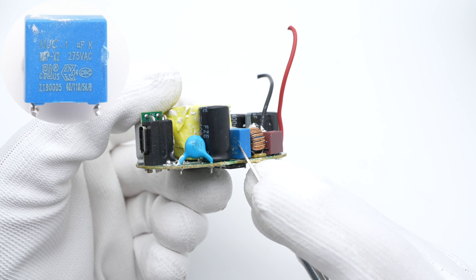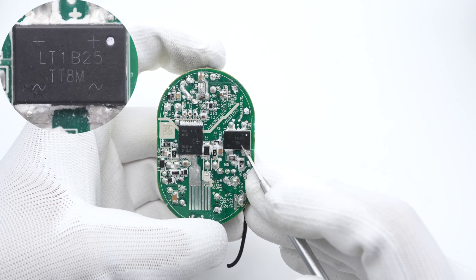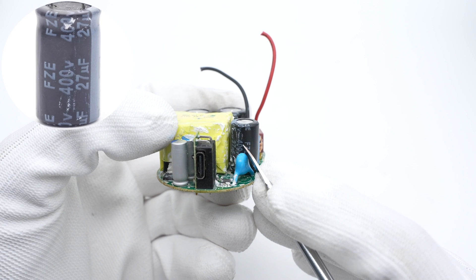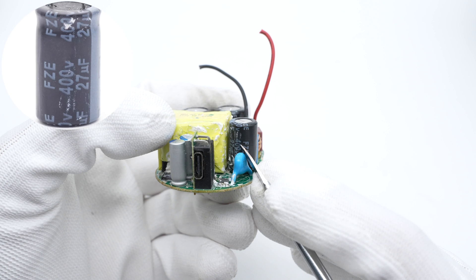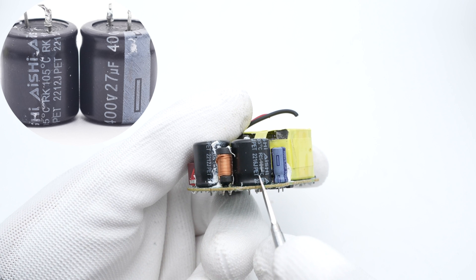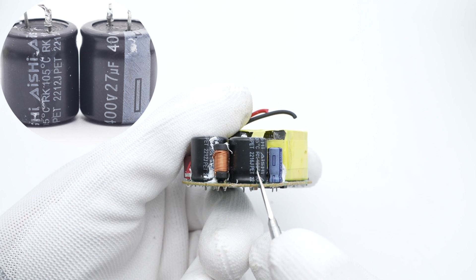The common mode choke is wound with magnet and insulated wires. The safety X2 capacitor is from HJC, 0.1μF. The bridge rectifier is from Liteon, 1000V, 8A. One of the electrolytic capacitors for input filtering is from Ferratronic, FZE series, 400V, 27μF. The other two are from ANCHI, also 400V, 27μF each, so the total capacity is 81μF.